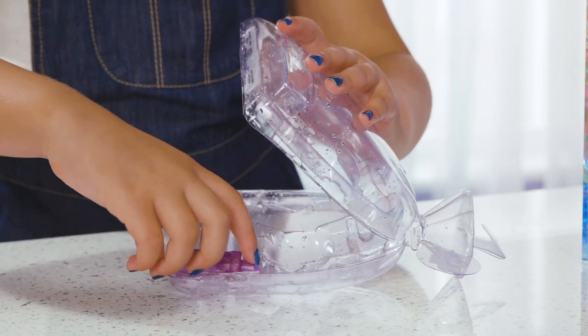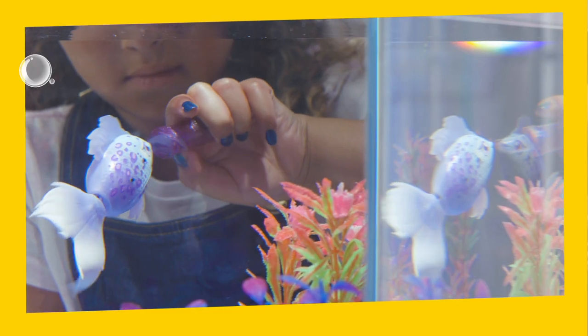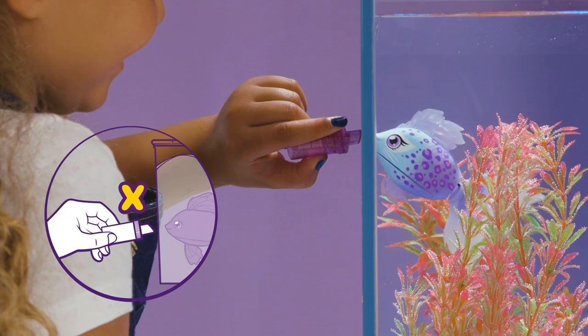Don't forget to feed your fish! Take the feeder from the pack. Put the feeder to the side of a clear tank in front of your fish and watch it enjoy a treat!